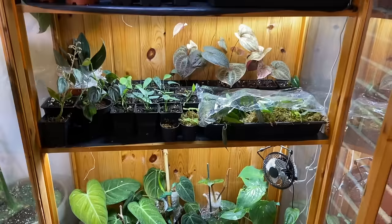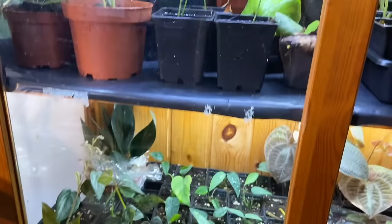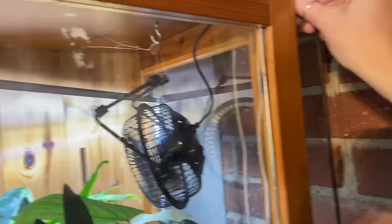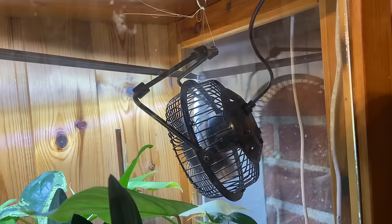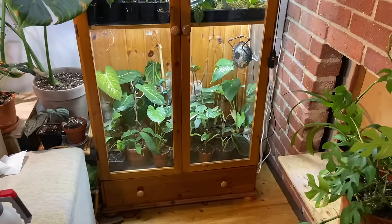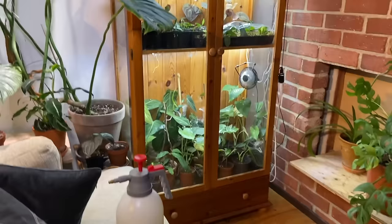Now it's time to close it up. I just have to make sure I'm not squishing any leaves too badly since I fill it so full. On the tricky side I have all the cords — I need to turn the fans back on, then pull the cords up into the corner, give them a little slack, and close it up. I don't go in and turn everything off manually every day — it's all controlled automatically. The whole room is.